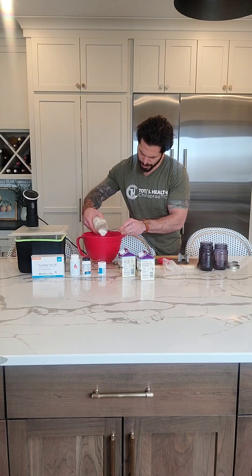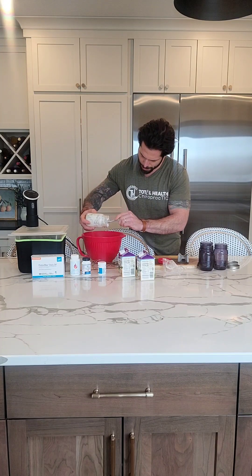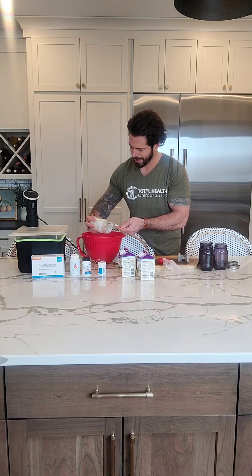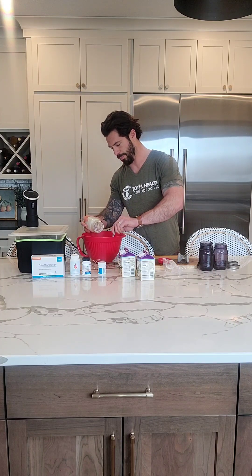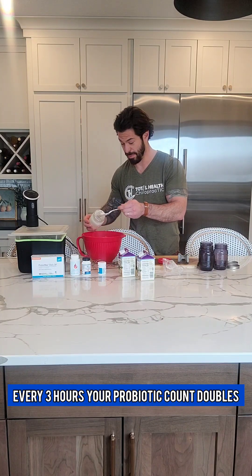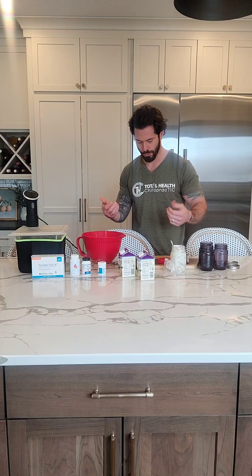One of the cool things about getting your probiotics from yogurt is it multiplies over and over again. So you can take one probiotic capsule and basically 10x it just by leaving it in and letting it reproduce over and over again.